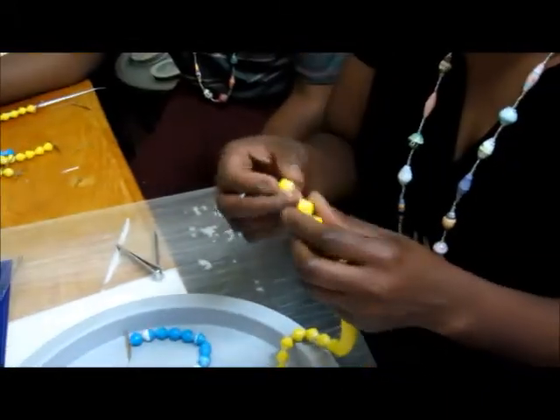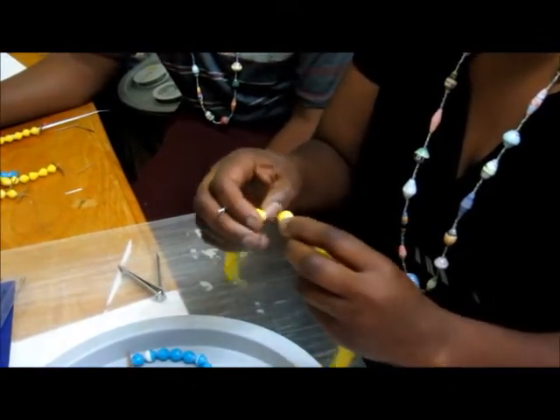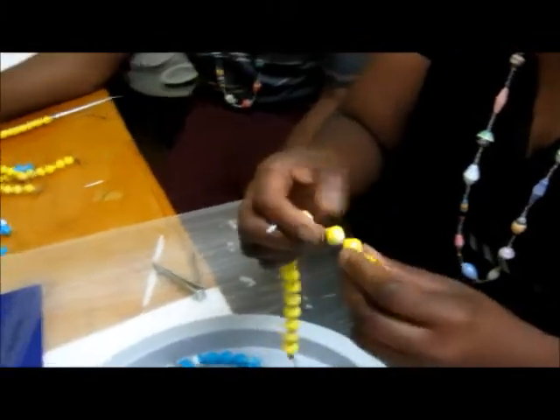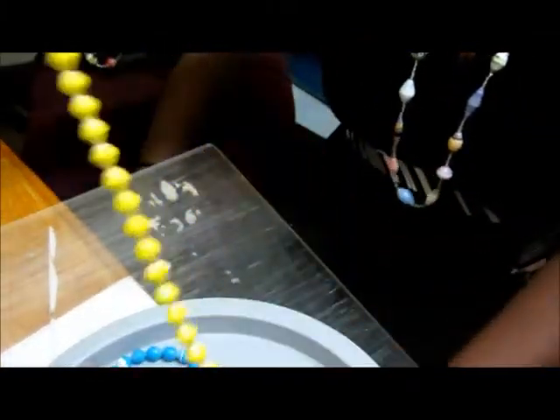When some beads are stuck together, you will go bead by bead looking for the beads that are stuck together and you remove them. When you get to the edge, you are sure that the beads are okay.